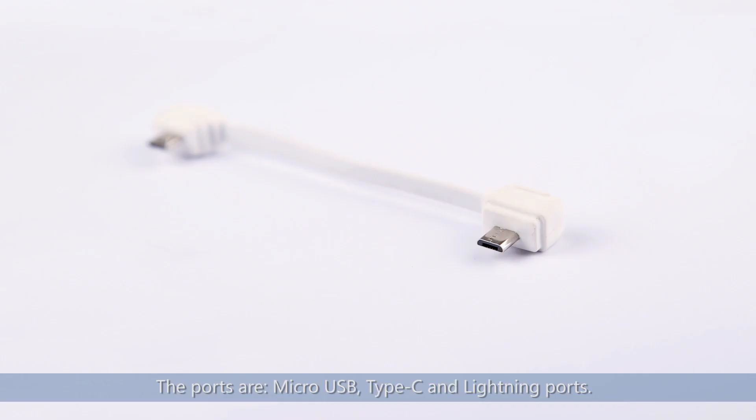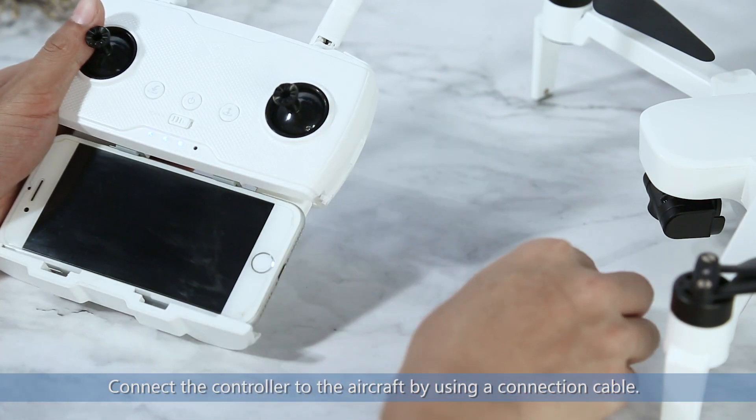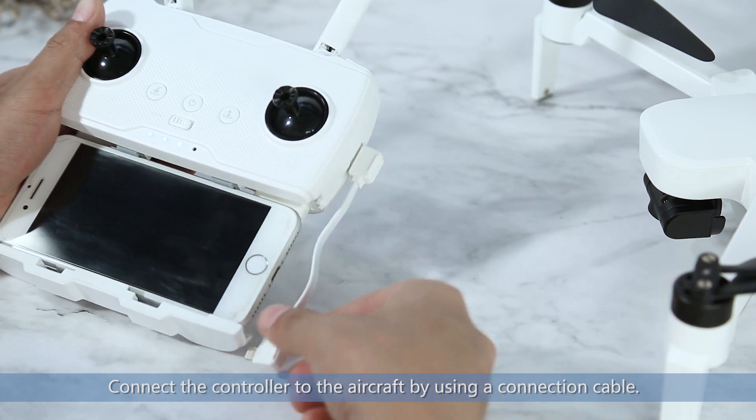Hubsan has equipped 3 connection ports to accommodate different types of mobile devices. The ports are Micro-USB, Type-C, and Lightning ports. Connect the controller to the aircraft by using a connection cable.